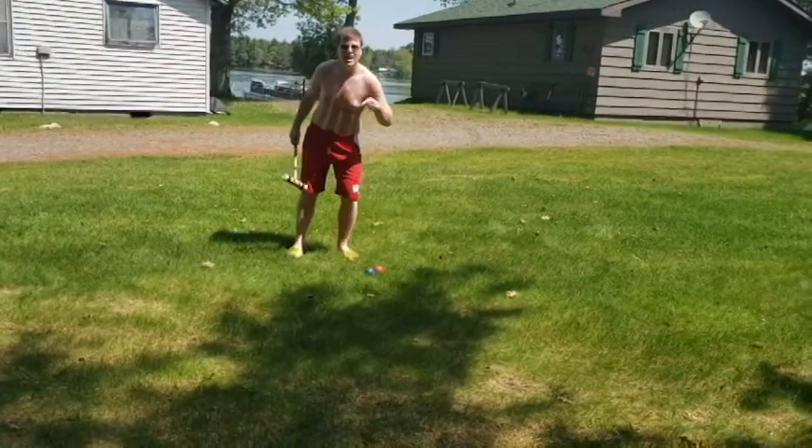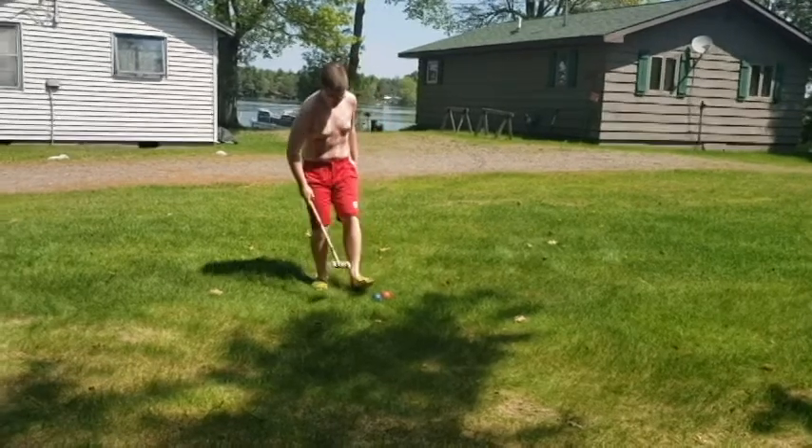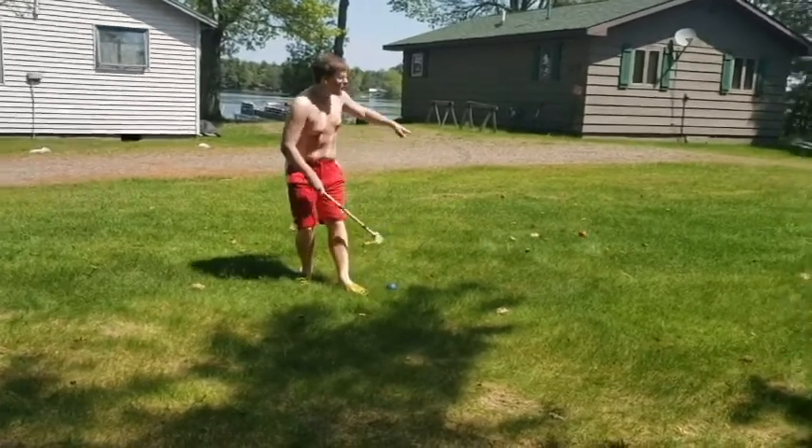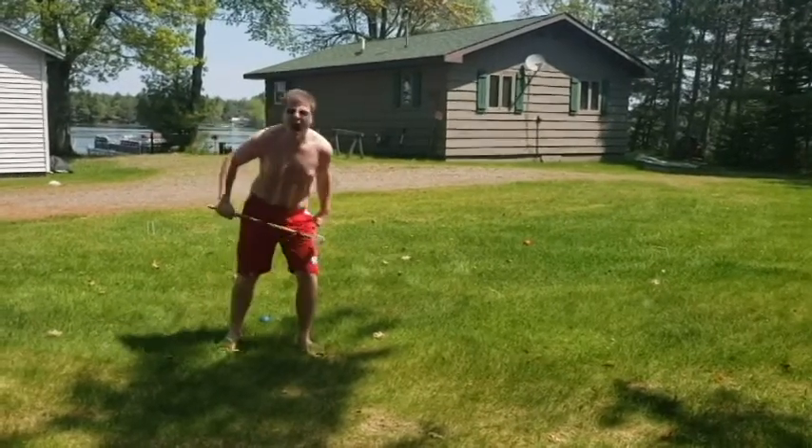Look at this — I hit an opponent's ball. Guess what? I get two extra strokes for that, and guess what else I can do? I can send their ball — get rekt. You don't play against me. Get out of my game.